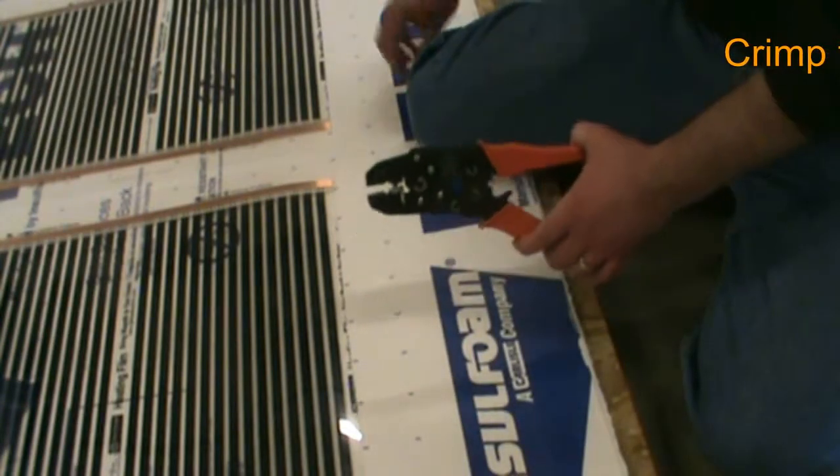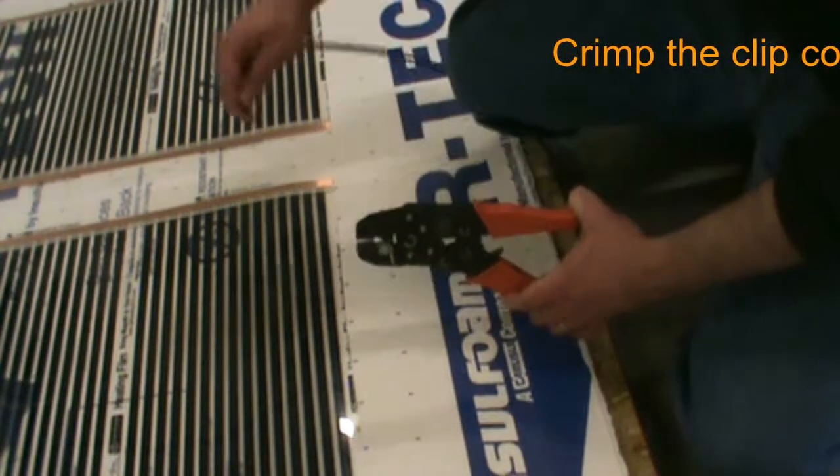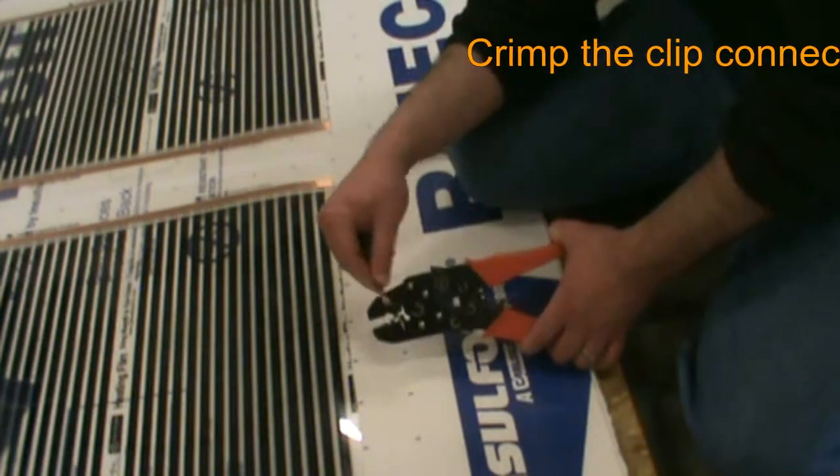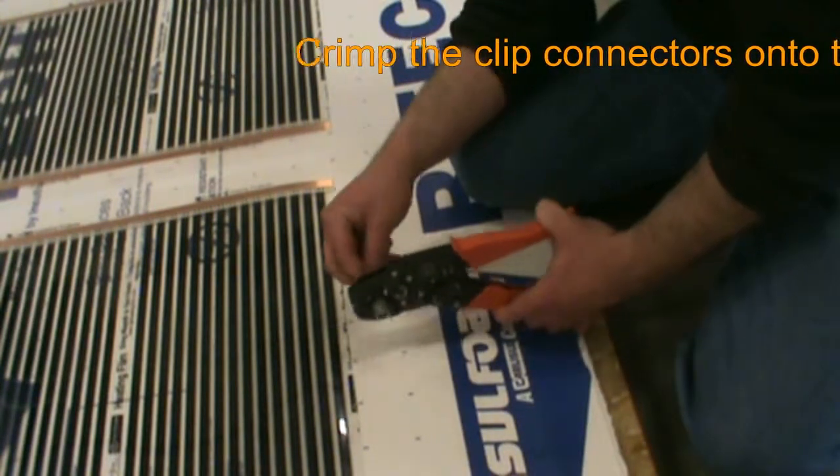Our first step in wiring the Geodream system is to attach the connector clips onto the power leads while following our wiring diagram. The connector should be inserted into the barrel crimper of the tool, split side down, and crimped to form a tight seal.